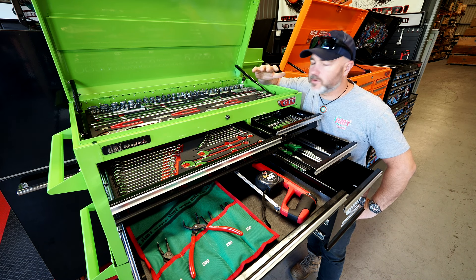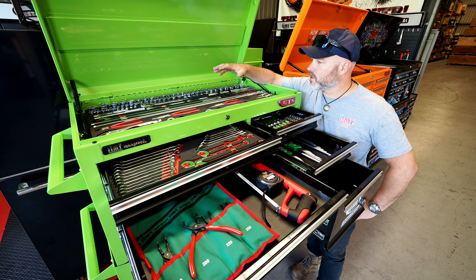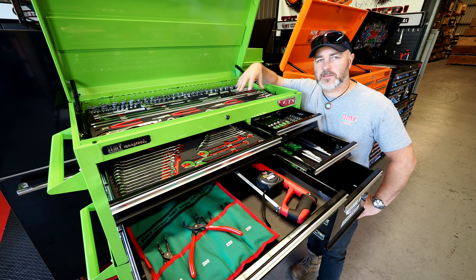It comes with your 143-piece top EVA tray, includes all your sockets, your extensions, you've got your locking pliers, your adjustables — all that type of stuff to get you started.